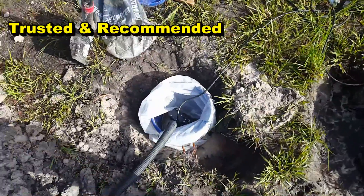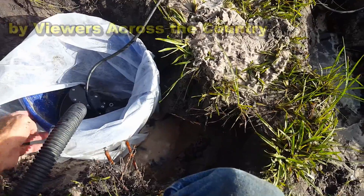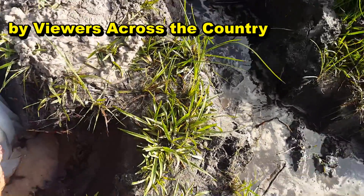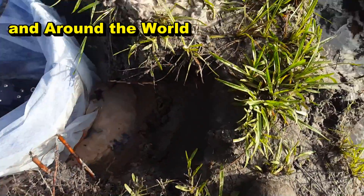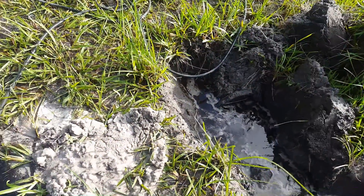The temporary sump pit is right here — it's a couple of buckets. I put two buckets together and drilled holes in them. There's an inlet coming in right here, so we'll attach that to the trench. We'll also clean that discharge line as it goes out to the swale out front.